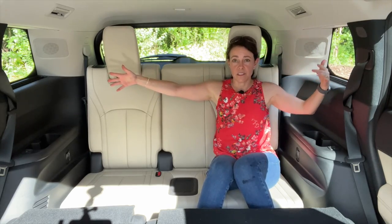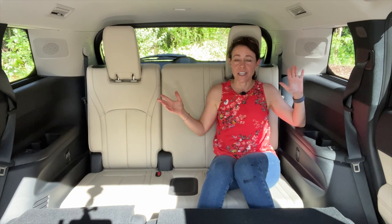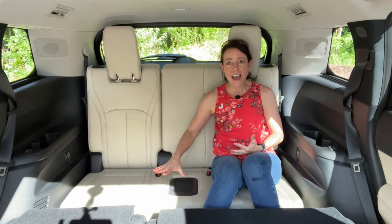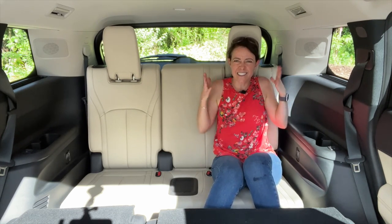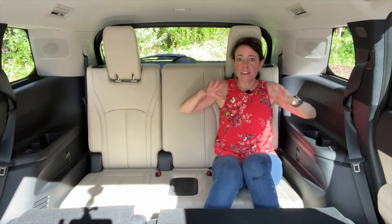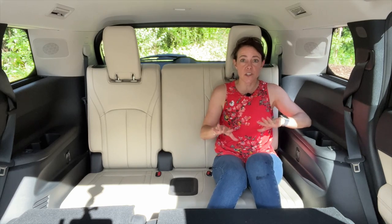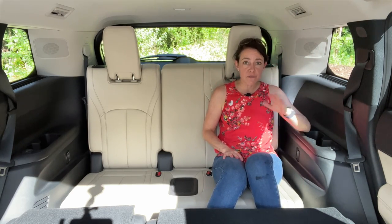I am moving to the third row of the Infiniti QX60 to talk about thing number two in the bad column. Let me start with some of the good things first, and then get into why this third row is not going to work at all. In the good space: they put a device holder in the middle, so this is meant to be a two-person third row, which I like. I'm about the size of a 10-year-old and I feel pretty comfortable — I have enough leg room, and the seats can slide forward a little bit to give me more room. You've got cup holders, a USB-A charge port on either side, and air vents up here. All of those things are good for a third row.